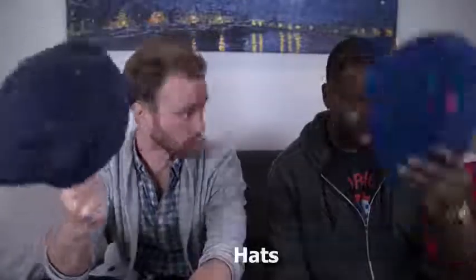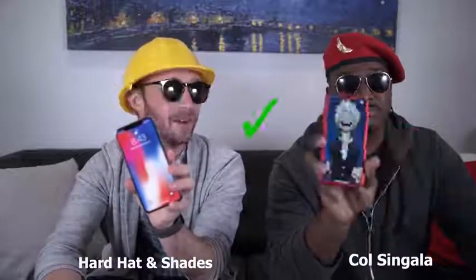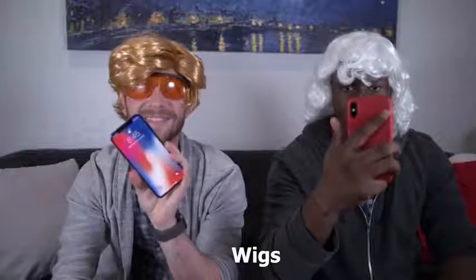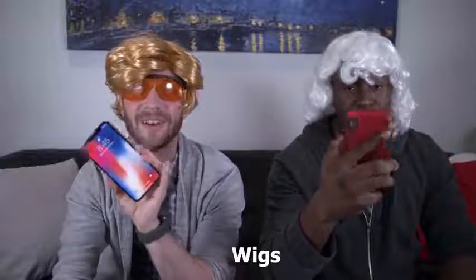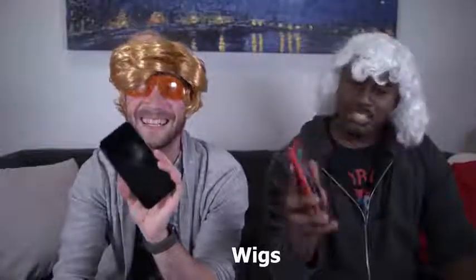I've got David from The Unlocker here, and we figured we might as well try something different with Face ID to see how it covers the spectrum of chocolate to vanilla. Starting simple — hats. Done. Getting serious. Done — I don't know how it did it, I don't think I look like me. Yours is done too? Rick James, man.